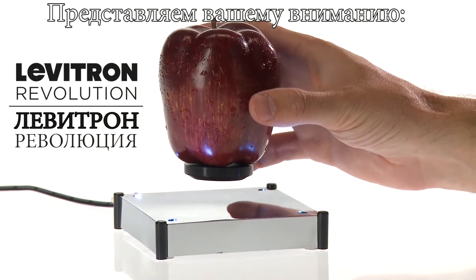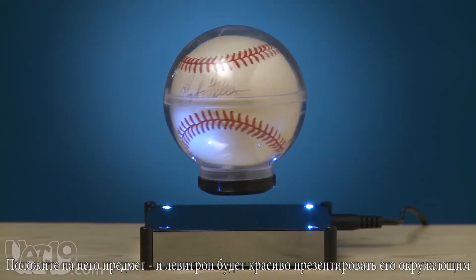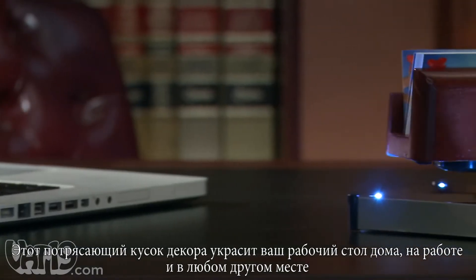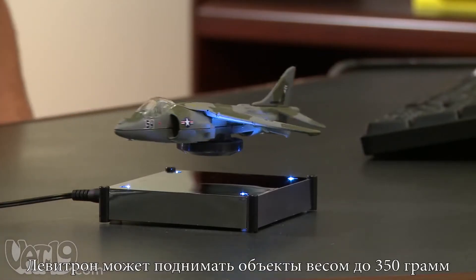Introducing the Levitron Revolution. Isaac Newton just pooped his pants. The Levitron displays collectibles in a high-tech, elegant way by slowly rotating them on a floating magnetic platform. A stunning piece of decor for your desk at home, at the office, or even in the classroom — the Levitron can float most small objects up to 12 ounces.